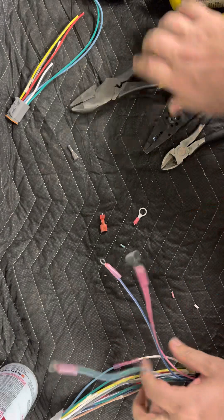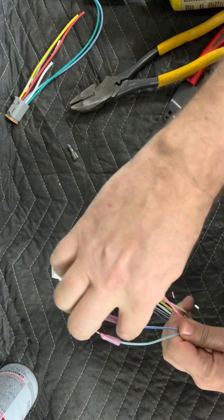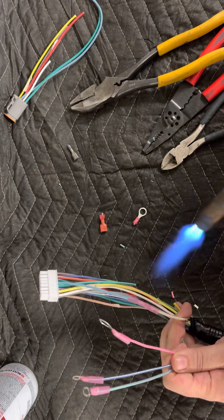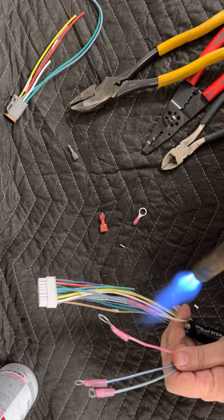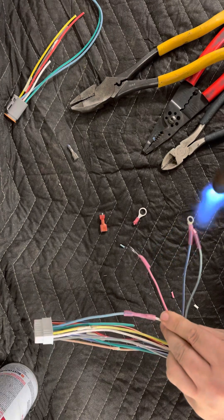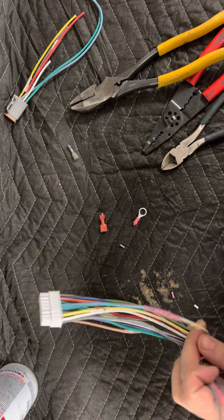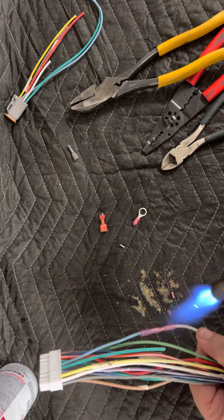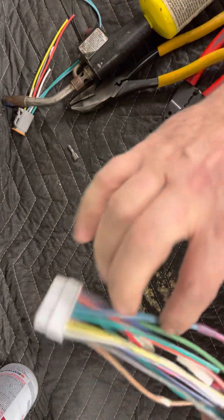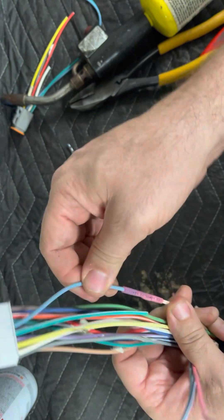Now that we've got all that done, I'm going to heat all four of these connections we just made. Normally I use a heat gun, but I'm going to use this torch — just stay far enough away where you don't melt anything. If you look now, you'll see where it has shrunk down on the wire and completely sealed it from the elements. Nothing can get in there now, so it's good.